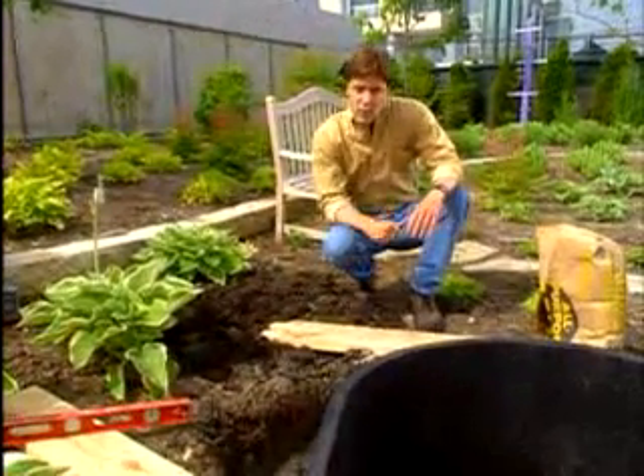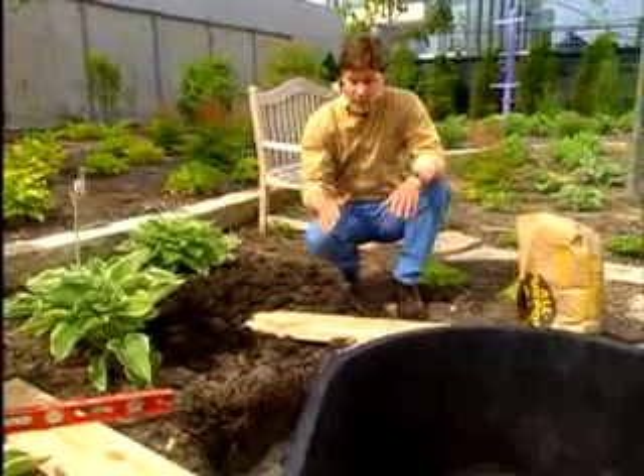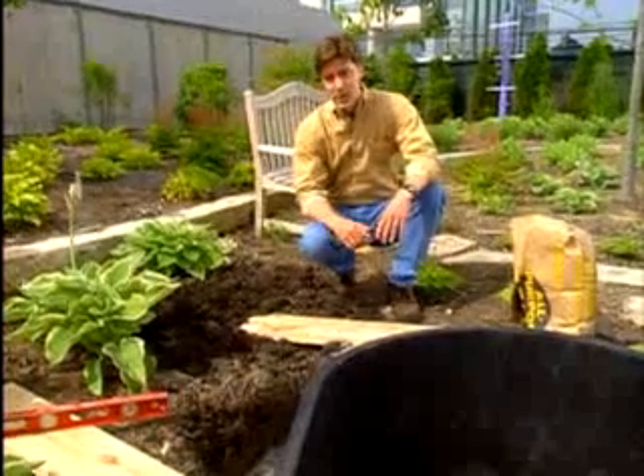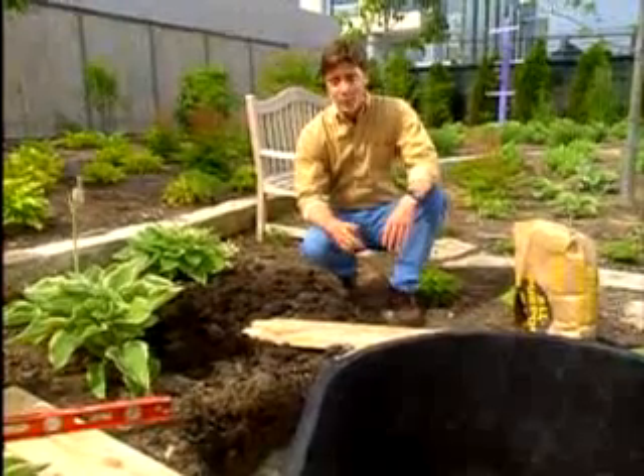But avoid any low spots in your yard so that during heavy rain you don't have soil and debris washing into it. I'm putting this one here in the Test Garden near a bench so it'll be easy to hear and enjoy while relaxing.